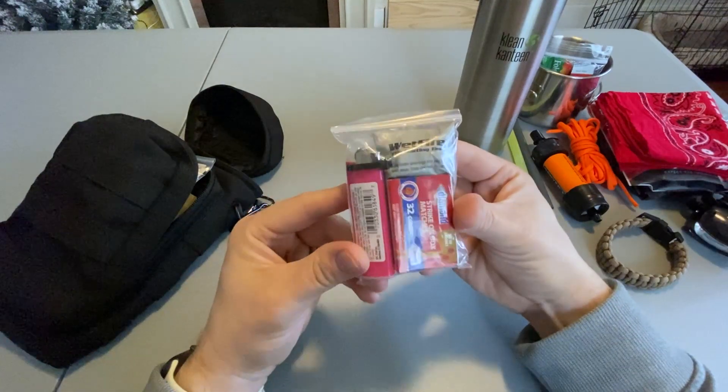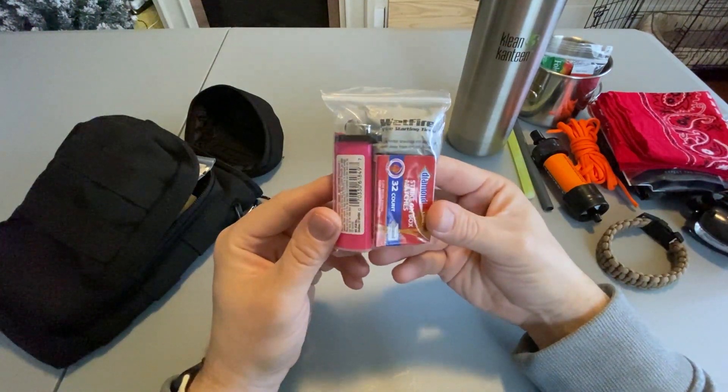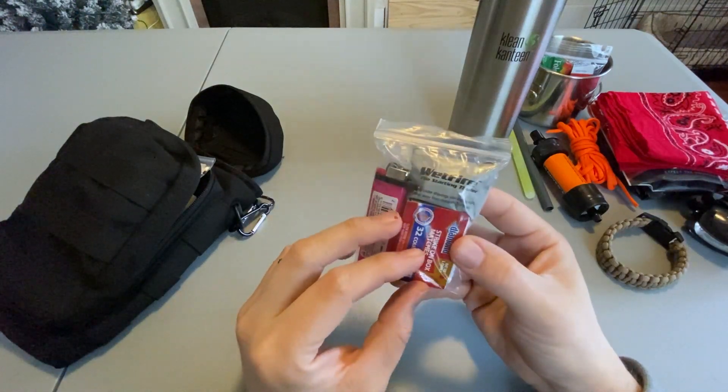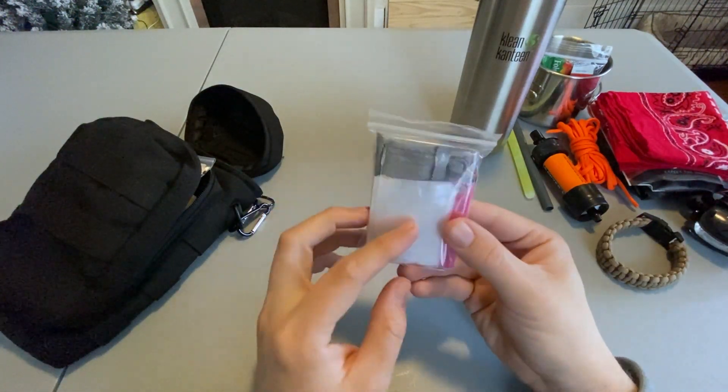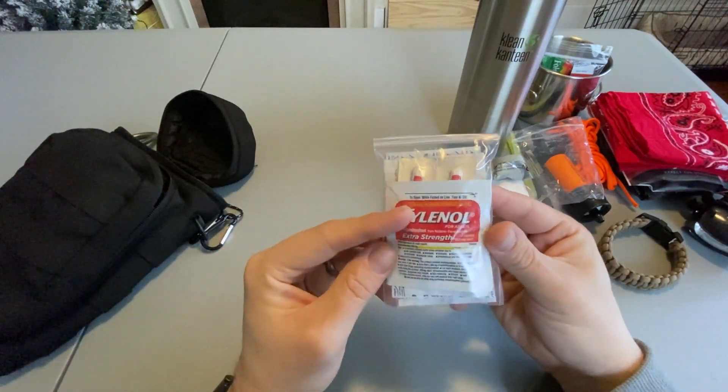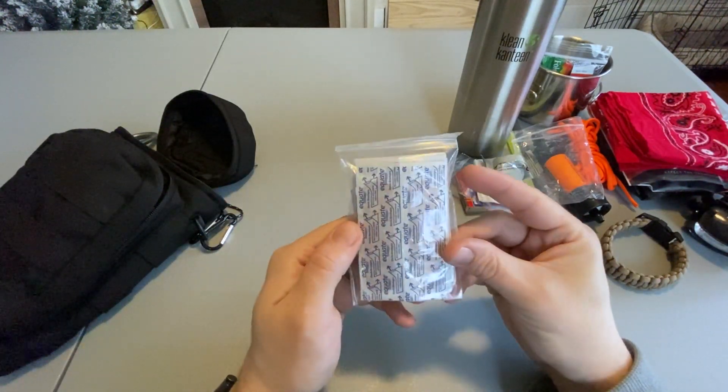Inside the small pocket I have a small fire kit. It includes a lighter, a box of matches, a single wet fire, some cotton pads, and a Fresnel lens. Next I have a small first aid kit that has band-aids, alcohol prep pads, Tylenol, and Benadryl.